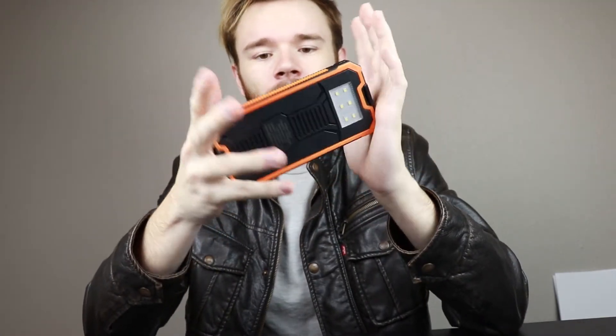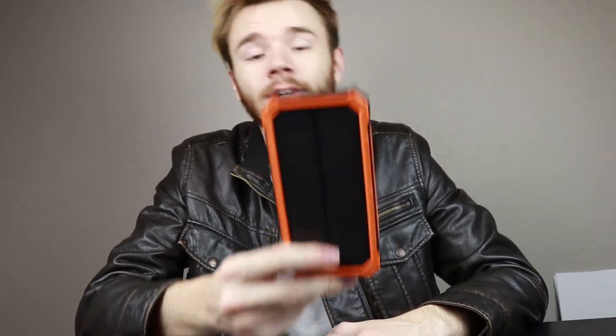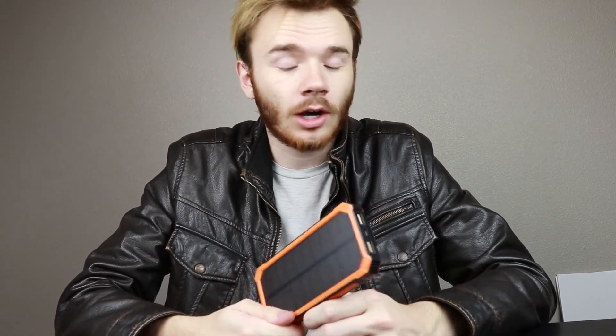One thing to note: the product description specifically says the solar panel is only for emergencies — you're not really supposed to rely on it. It's literally just a battery pack with a solar panel attached for added convenience. As far as charging, it charges my phone up to two and a half to three times on one charge, which is really good. It can also continuously charge if it's sitting in a car window or on a windshield, so you always have power. If you want to go backpacking, this is an extremely good thing to have.